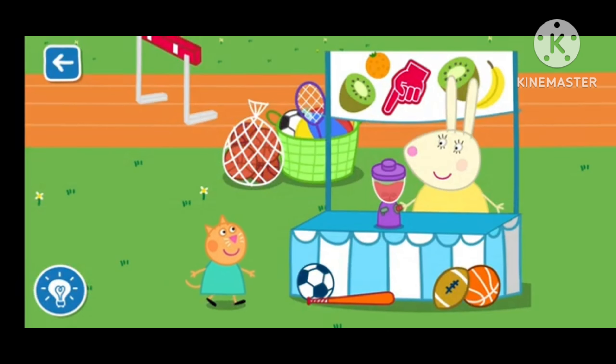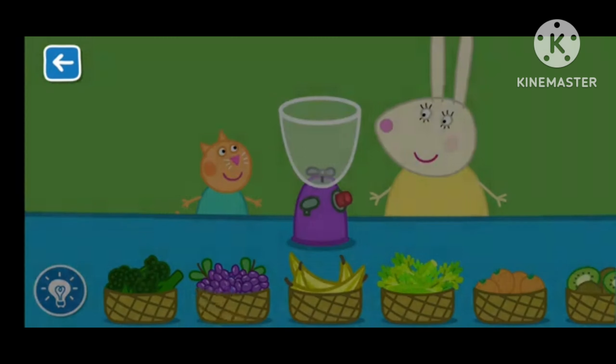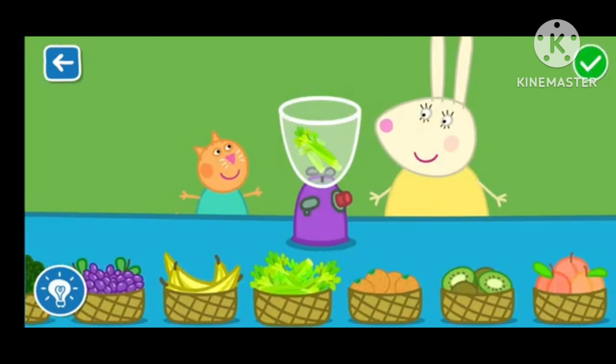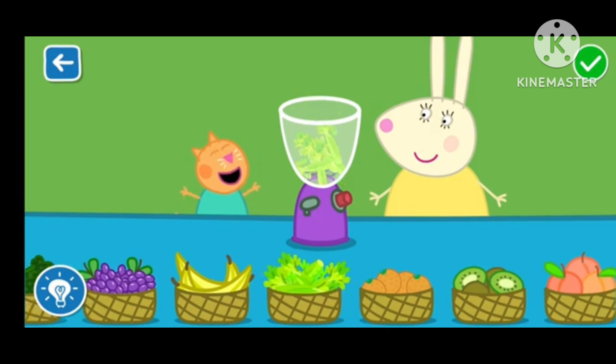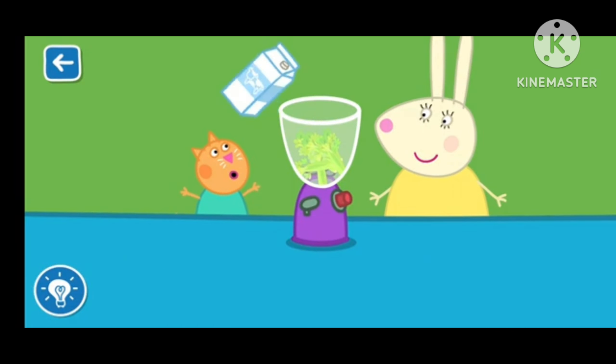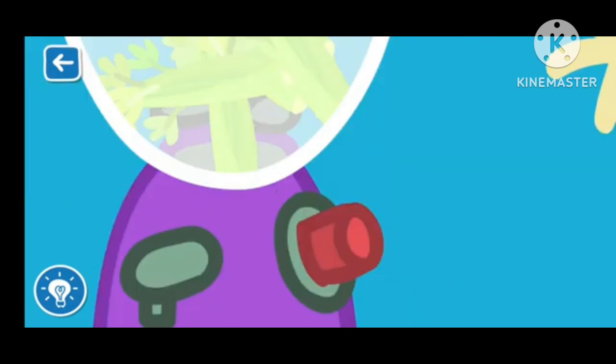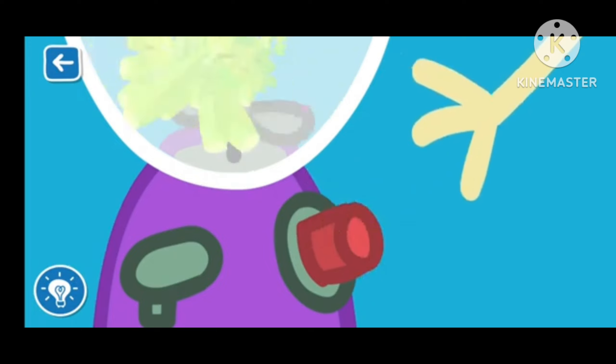Let's make a smoothie with Miss Rabbit. Drag the ingredients from the list. It is really coming together! Well done! That's a great job! Put the lid on — Miss Rabbit will now blend your smoothie. The blender is very loud!